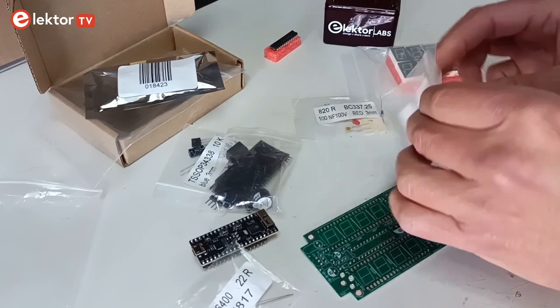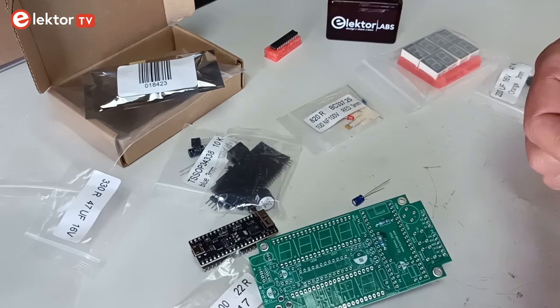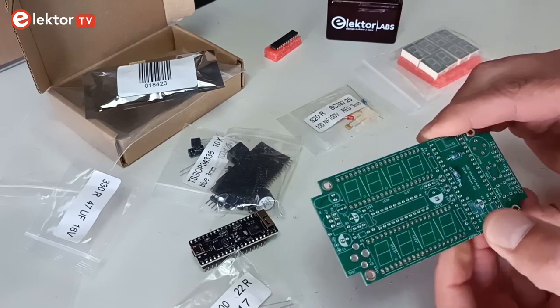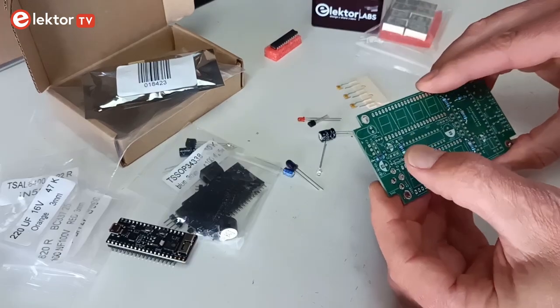All the parts required to assemble the clock are included in the kit. We start by assembling the circuit board. As usual, the mounting order is based on component height. Start with soldering the lowest parts: the resistors and diode D1.